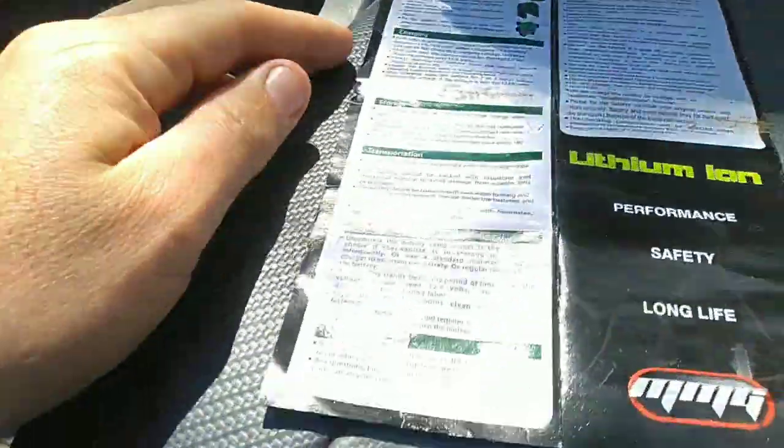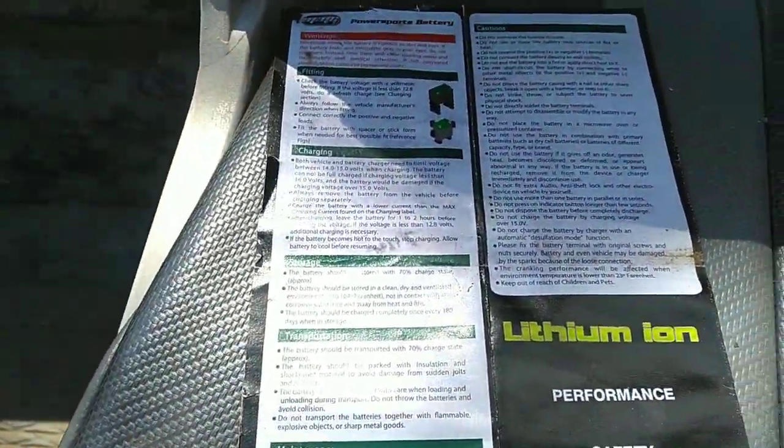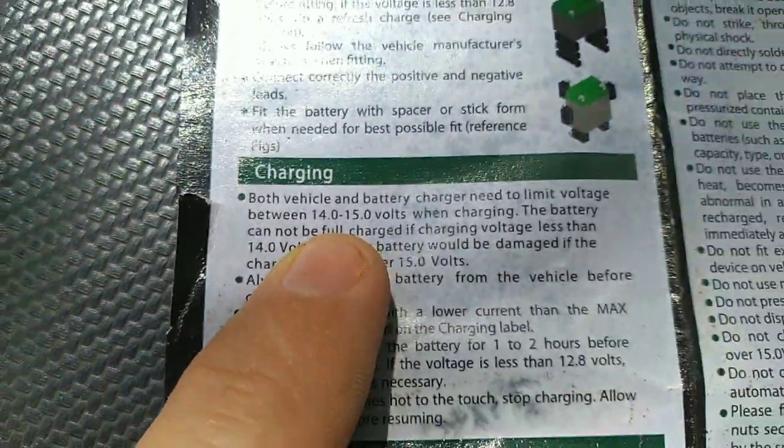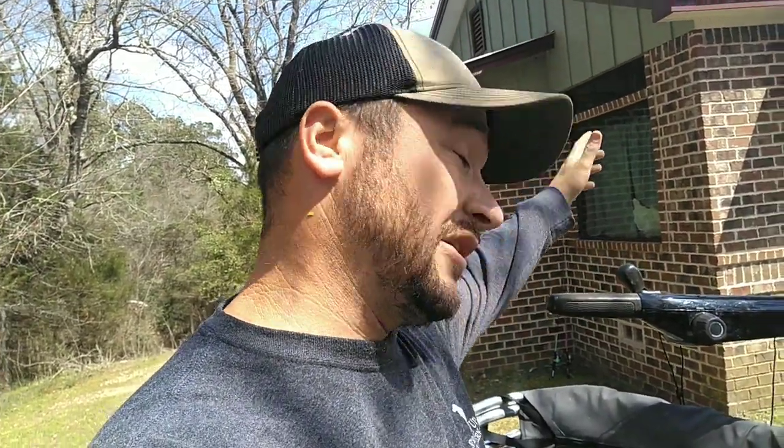I've been reading the instructions, and really the biggest no-no is you just don't want to exceed 15 volts. It says no more than 15 volts — don't charge it more than 15 volts. And this does not do that. I put it on my vessel view; I forgot the exact number but it was 14-something. So I feel good about it.